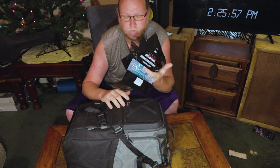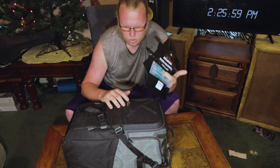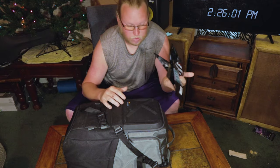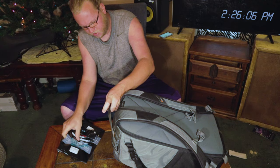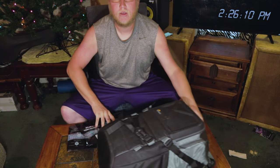Here in this outside pocket I keep my extra props. A lot of people complain like that's a horrible prop slot because it's always like this, but I don't know, I can find them easy. Maybe I'm weird.